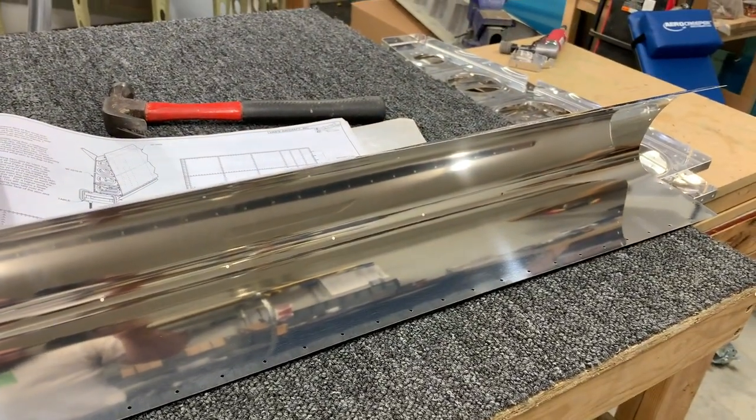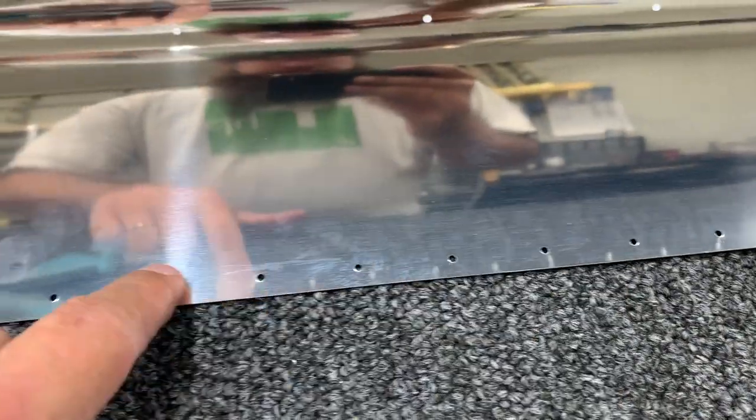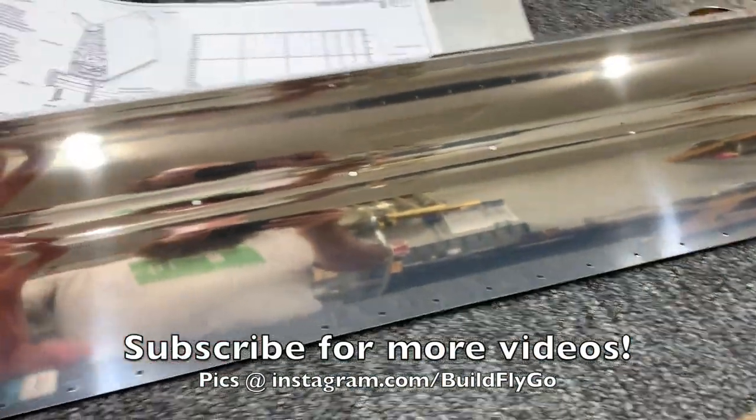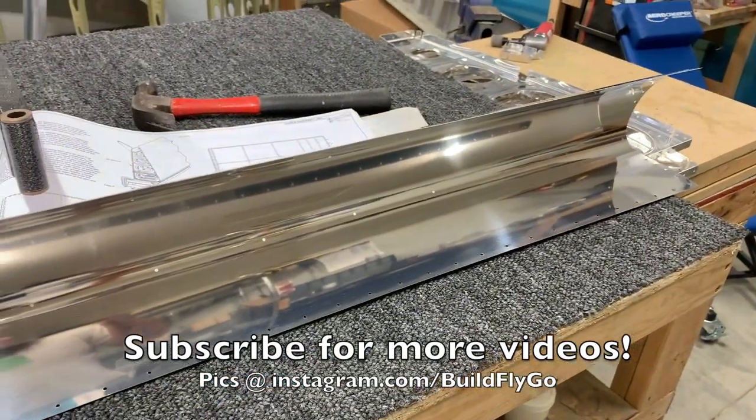I just removed the plastic on that part and it's going straight to prime. I'm going to prime it right away — maybe a little bit of deburring on the edges. The holes are really good, they don't need to be deburred. I'm really happy with that, it saves a ton of time. But the edges have to be deburred, and we'll take care of that, and then it goes straight to prime and then riveting.